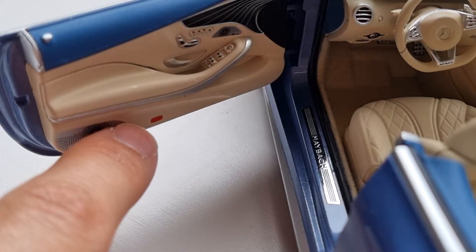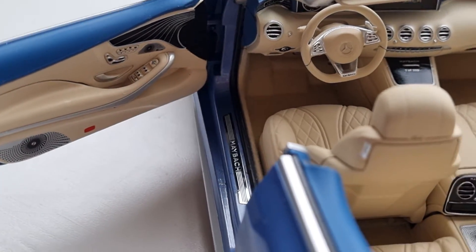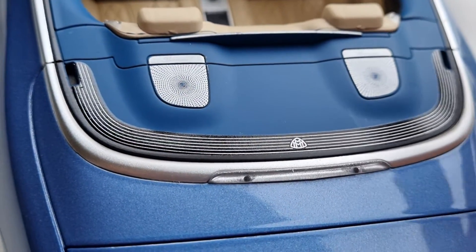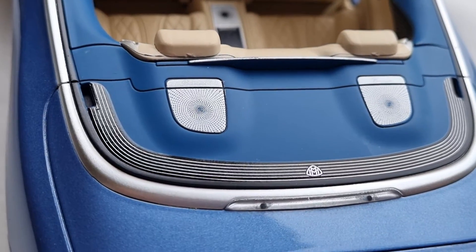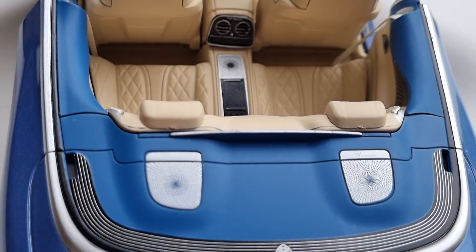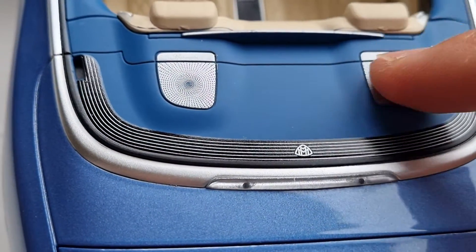The speaker details are not as nice as Almost Real but they are painted, which is much better than other models where it's just a little circle on the parcel shelf with no painting at all. My Mercedes S-Class and the BMW 8 Series models both have that lazy, hideous approach. On this one they are painted, which is better than nothing.